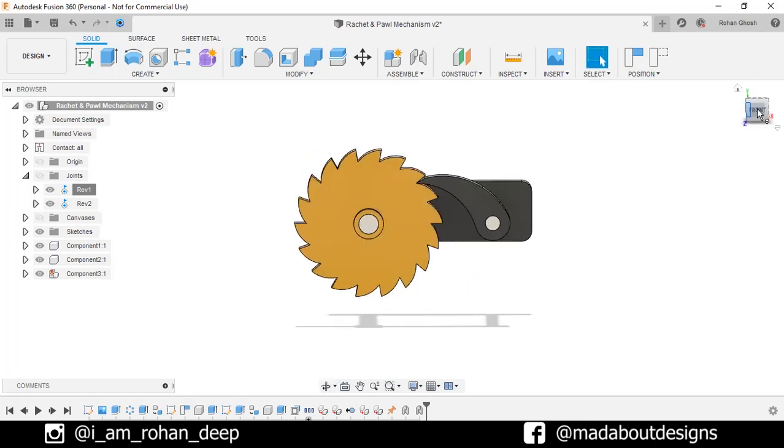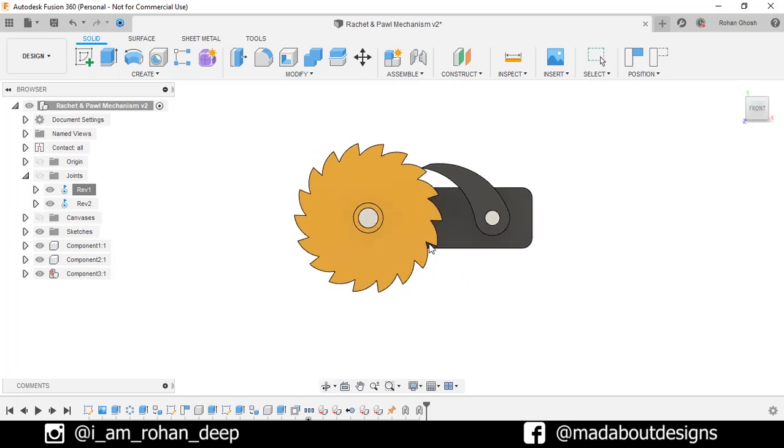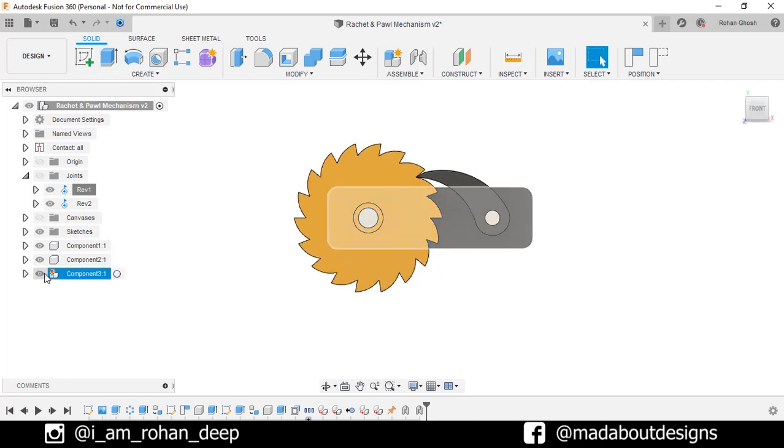Hi guys, welcome back to Mad About Designs. In this tutorial, I am going to be showing you how to design this ratchet and pole mechanism using Autodesk Fusion 360. This assembly is consisting of the base, pole, and the ratchet.